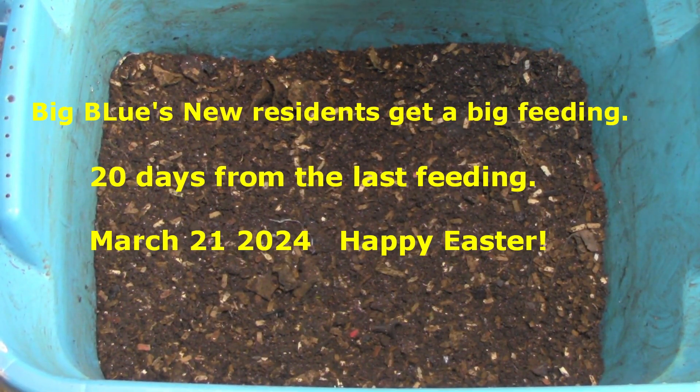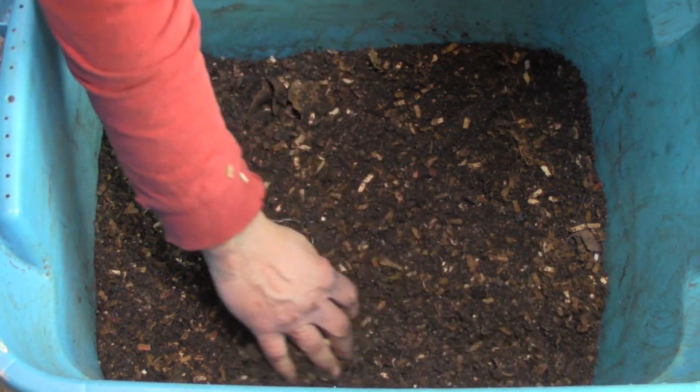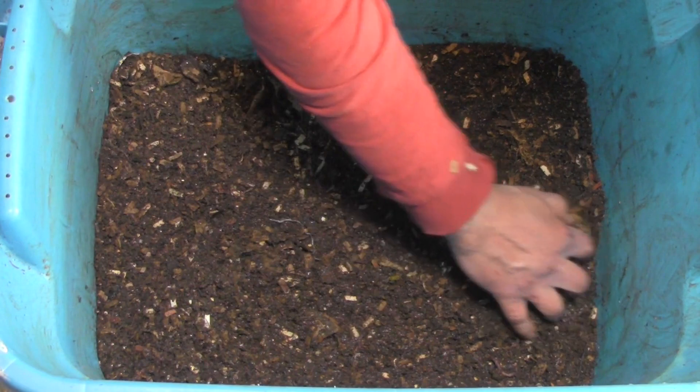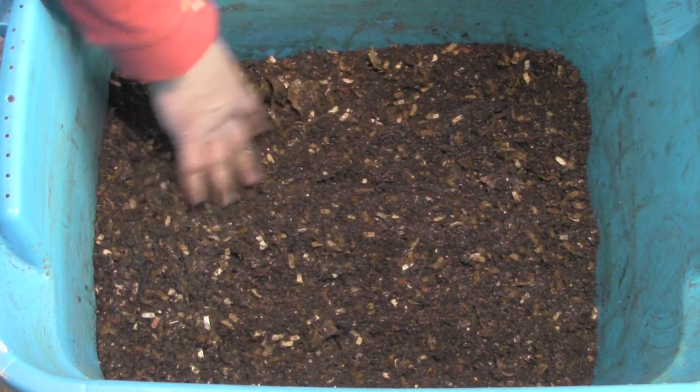Hello everybody, we're back at the Big Blue Bin. It's been almost three weeks and we still have all of these white springtails.